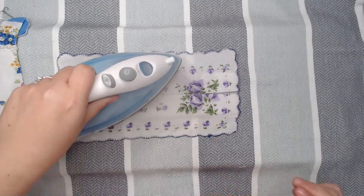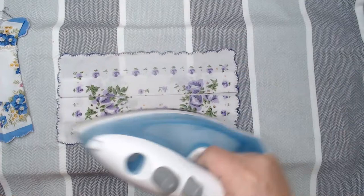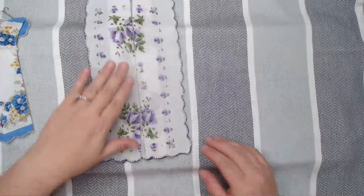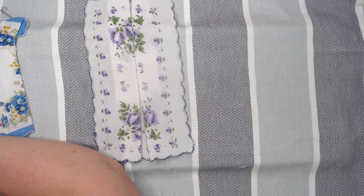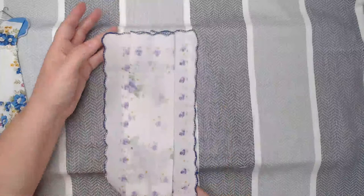At this point I like to take an iron and give this a good press because I like to be able to fan my dress out. Now if you don't have an iron or don't have one handy, don't worry — you can just do this by hand. Okay, so the next part is now that we have the center part...